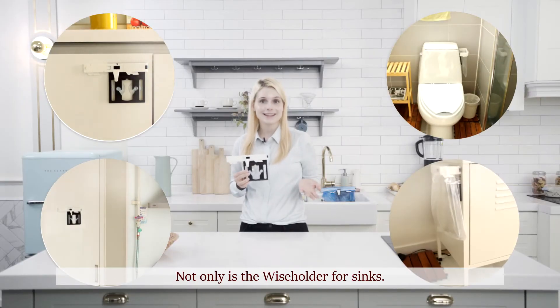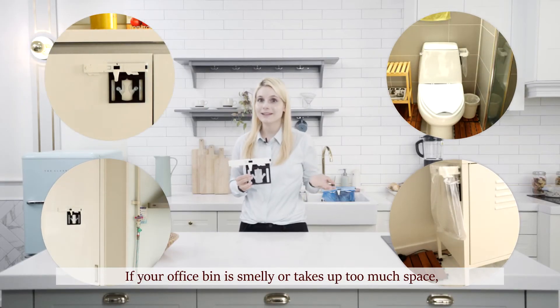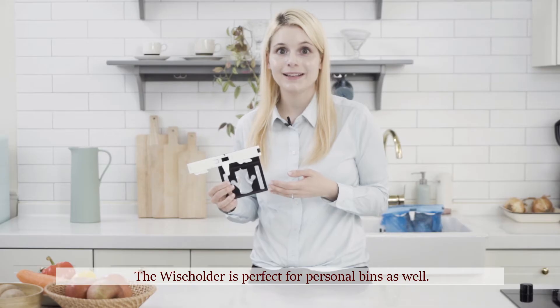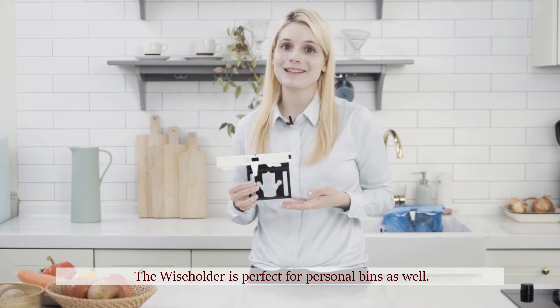Not only is the Wiseholder for sinks — if your office bin is smelly or takes too much space, try mounting a Wiseholder in your office area. The Wiseholder is perfect for personal bins as well.